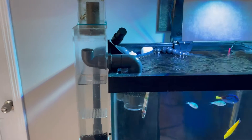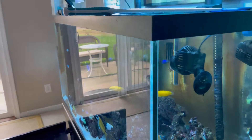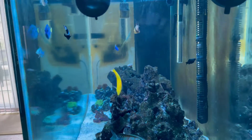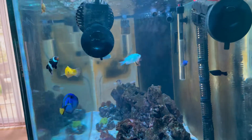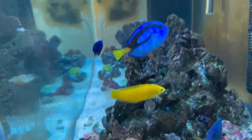This protein skimmer I have off right now, but I usually run it all the time — it works great and keeps the water clear. You can definitely tell the water is clear by looking on the side of the tank. That's what I always like to do; if it's murky, you know you need to do a water change.